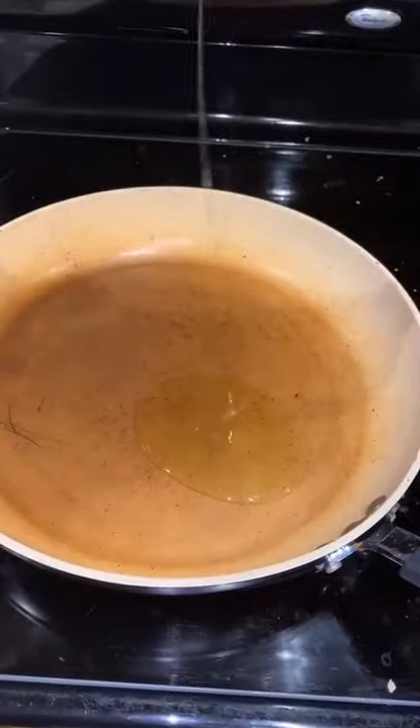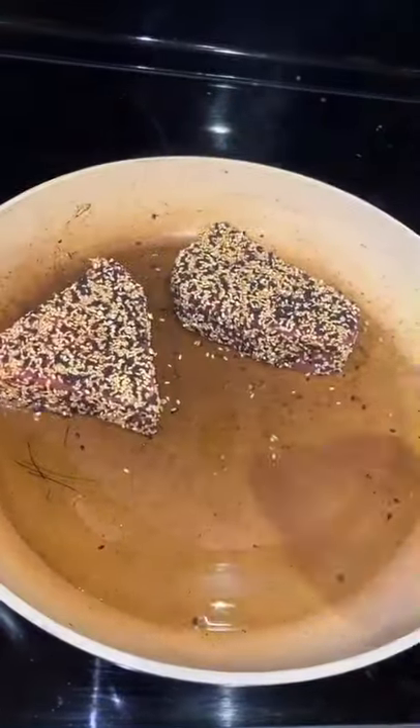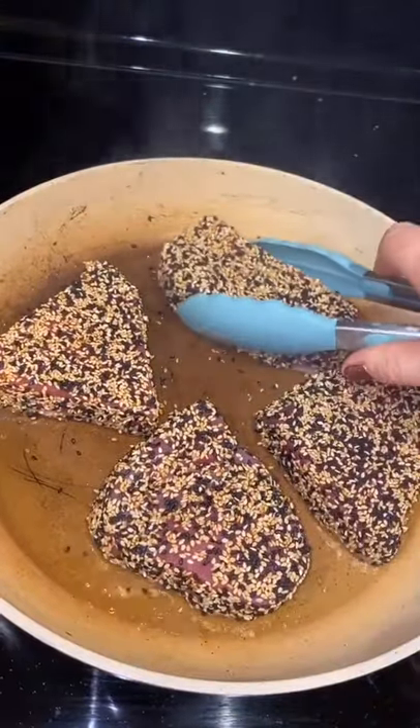Pat your fillets dry and then coat them in a mixture of white and black sesame seeds. The sauce is coconut aminos, sesame, the juice of an entire lime, and some ginger and garlic.